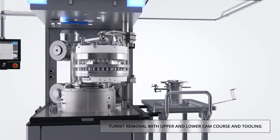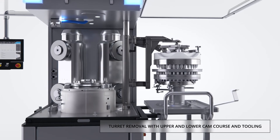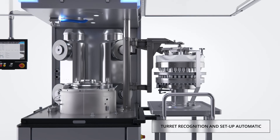A lifting arm is installed in the carrier plate and secured at the machine headpiece to facilitate turret removal and installation. The turret locking is automatic, and the control system has a turret recognition capability to permit the parameters to be set up automatically.